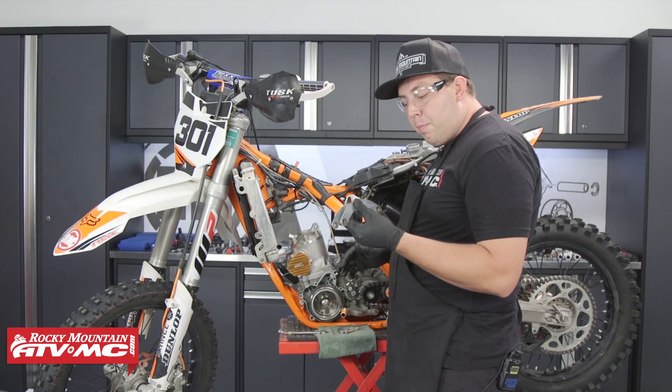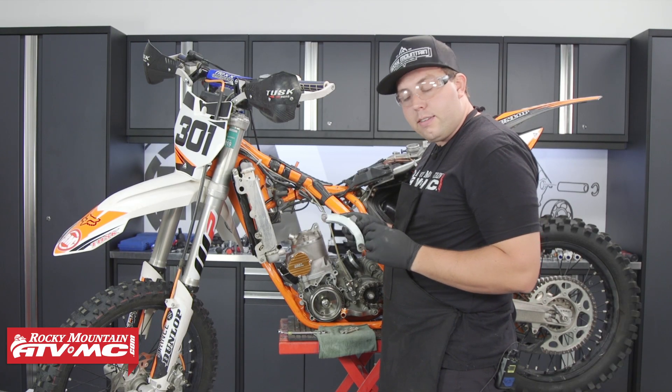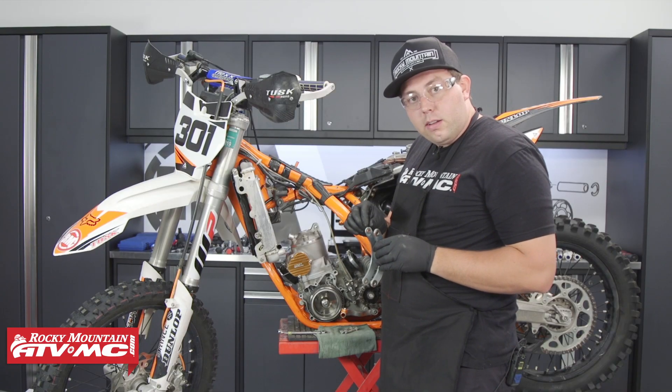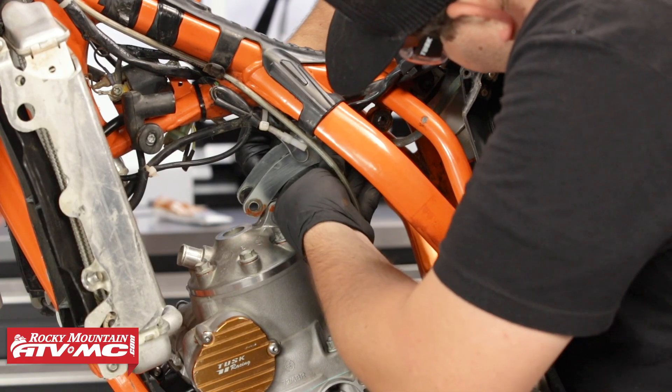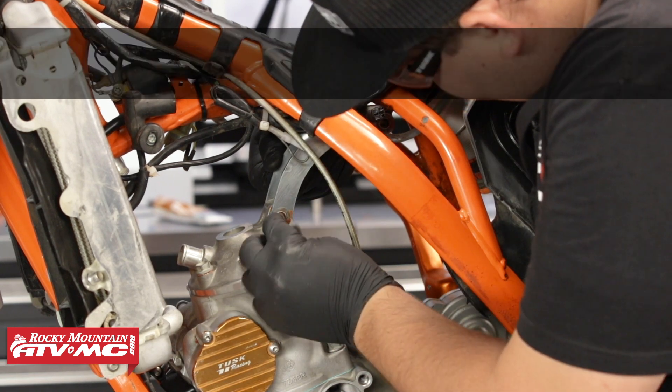When installing the upper motor mount, make sure all the collars are in place. I like to put a little bit of silicone inside just to hold those collars in place. Install it, thread the bolts in by hand, and then torque them afterwards.